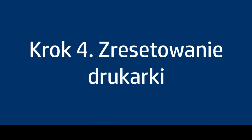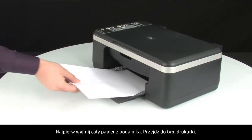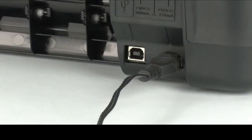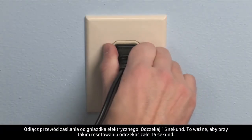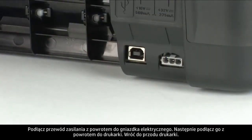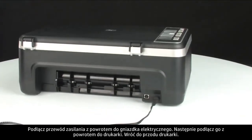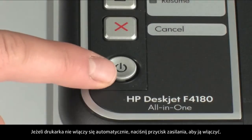Sometimes the issue can be resolved by resetting the printer. The printer must still be on for these steps to work. Perform a power reset by first removing all the paper in the input tray. Turn to the back of the printer and, without turning the printer off, disconnect the power cord from the back. Pull the power cord from the wall outlet. Wait 15 seconds — it is important to wait the full 15 seconds for this type of reset. Reinsert the power cord into the wall outlet, then plug the power cord back into the printer. Move to the front and, if the printer does not turn on by itself, press the power button to turn it on.